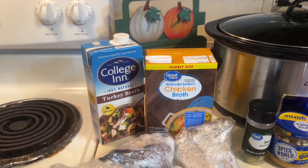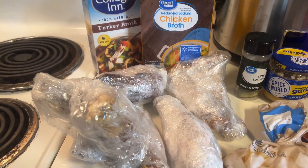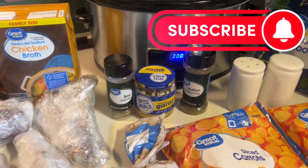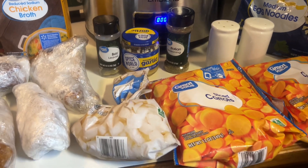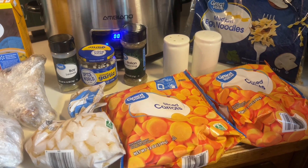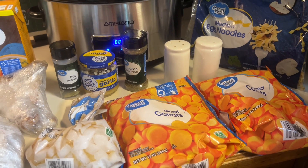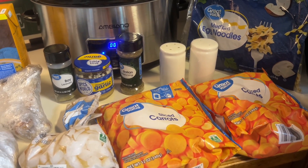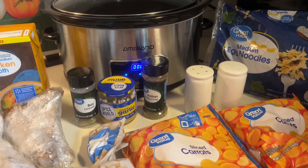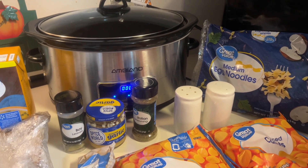Here are our ingredients: turkey broth, chicken broth, turkey leftover from the holidays, bay leaves, garlic, Italian seasoning, salt, pepper, onions, and carrots. I got these onions and carrots in the frozen section at Walmart, so no cutting, no dicing — just truly dump and go turkey noodle soup. And we've got egg noodles for the end of the cook time.